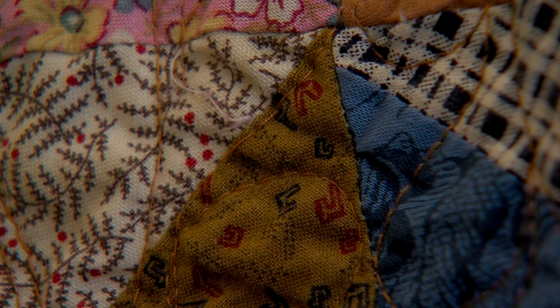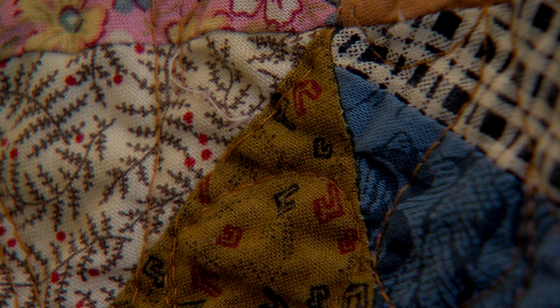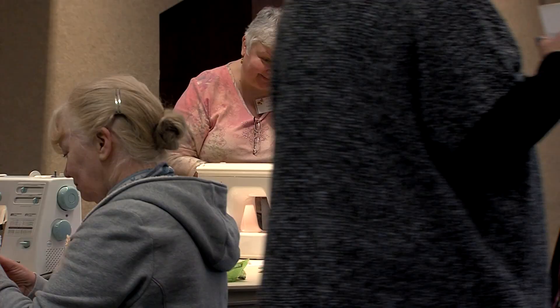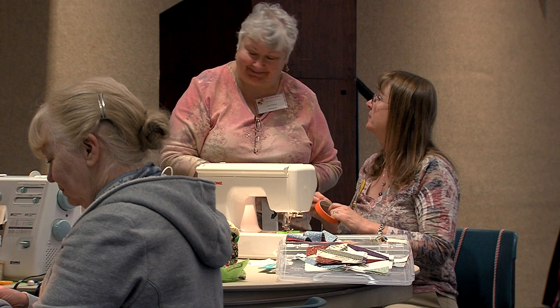Sometimes it doesn't turn out exactly like it should, but I like to figure out how to change my mistakes into something worthwhile. We're going to put a tape guide just on top of your bobbin cover only, so you can change your bobbin as often as you want to and not have to move your guide.